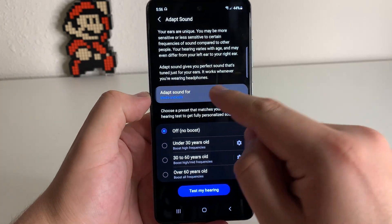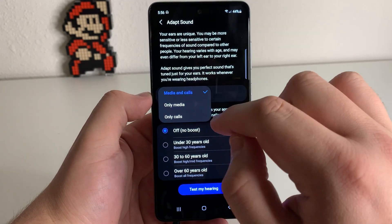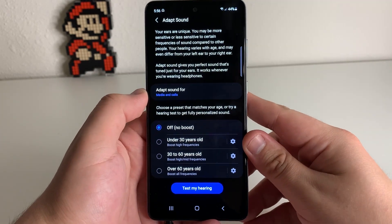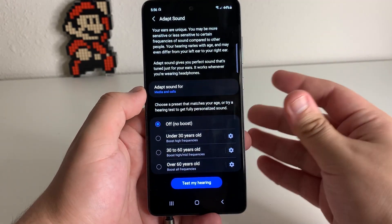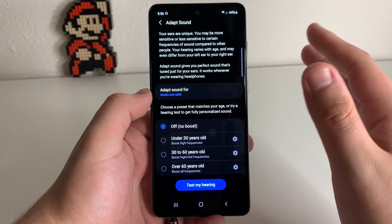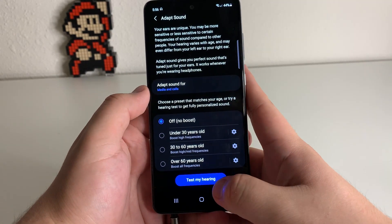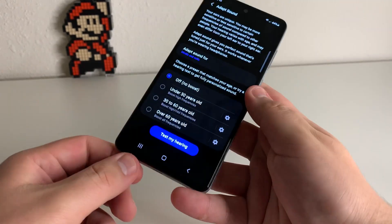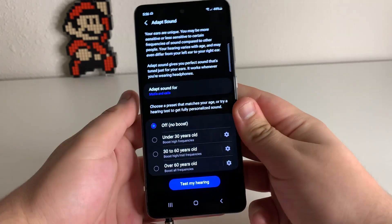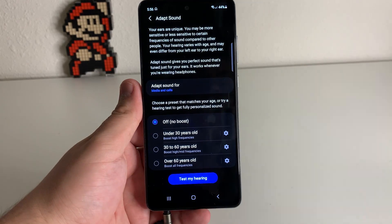What we're going to want to have selected here is Media and Calls — so don't only select Media, select Media and Calls. We have these little presets: No Boost, Under 30 Years Old, 30 to 60, and Over 60 Years Old. You can use those, but what you're really going to want to do to make the sound way better is click on Test My Hearing. Make sure your earbuds are plugged in or your Galaxy Buds or whatever Bluetooth headphones you're using are connected, then click on Test My Hearing.